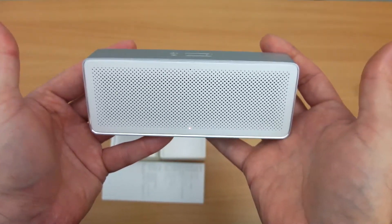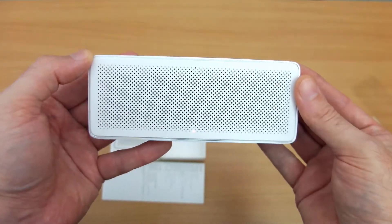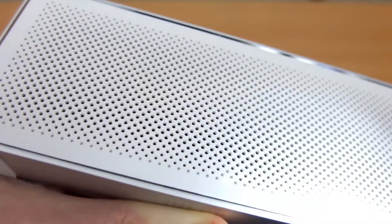As far as the size goes, it's definitely quite a small compact speaker. This is something you could put in a backpack, even a pocket or a small bag. The idea is to keep the size down but hopefully still have a decent sound.